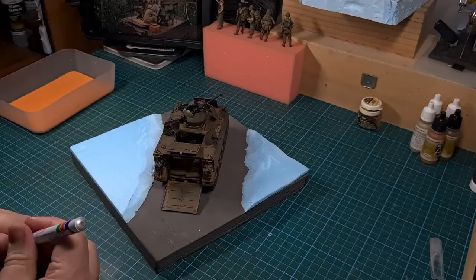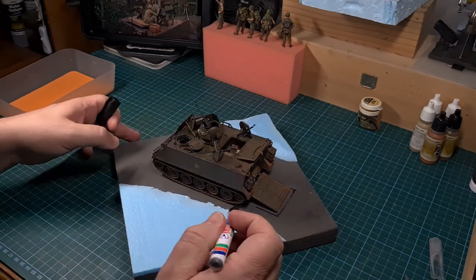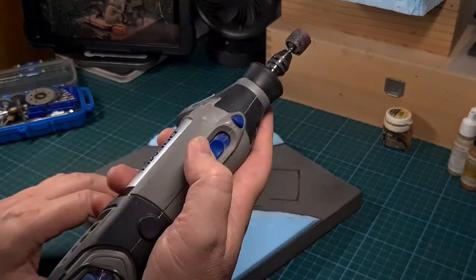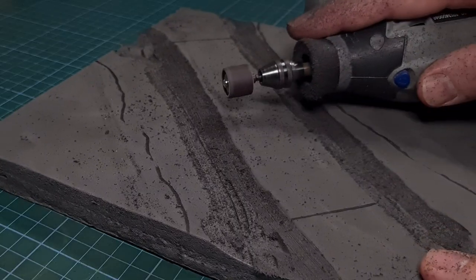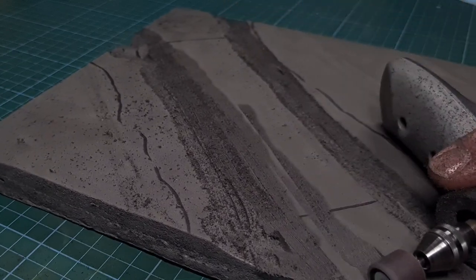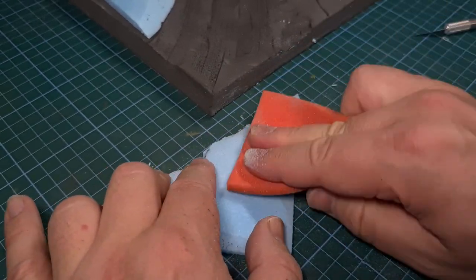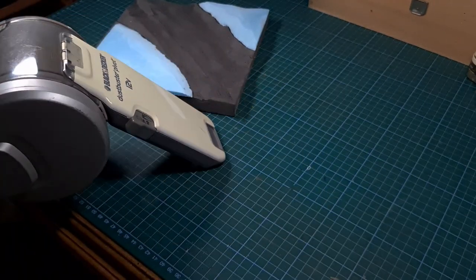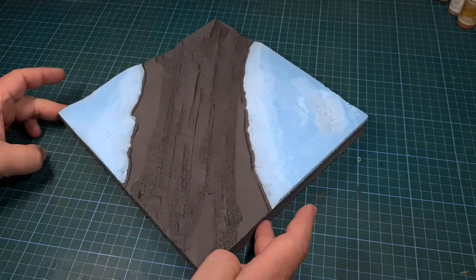I did a little test fit with the 113 — that looks perfect. The next step was to mark out the exact position where I want the 113. Having done this, I'm going to use my Dremel tool with a sanding bit and start cutting some ruts into the road surface, typically where quite a few tracks would have driven over on the muddy ground. The blue foam can be sanded with a sander — this is all very messy stuff, so keep the dust buster close by.